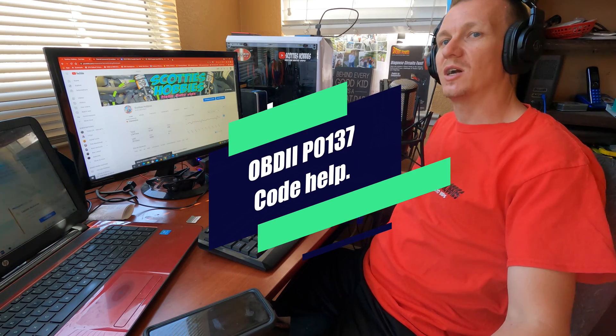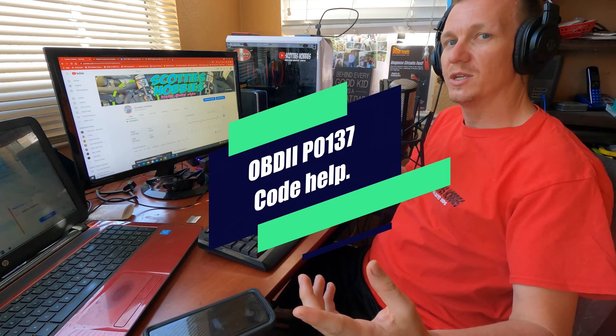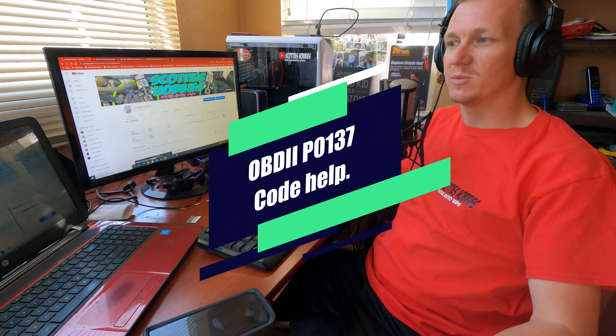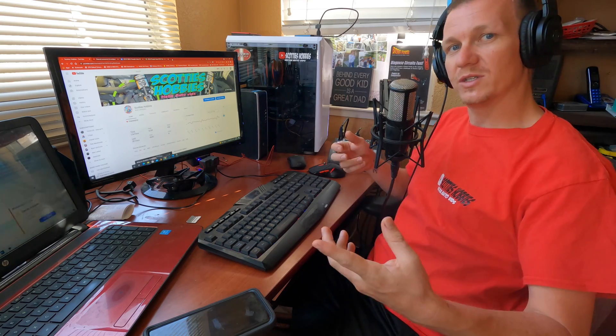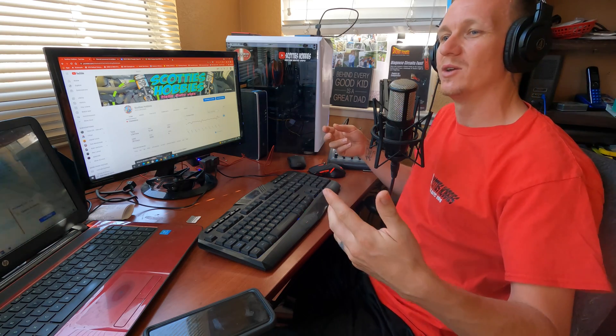Thanks for checking out Scotty's Hobbies and Scotty's Auto Talk. I'm going to be going over a question that I've been asked quite a few times, and as recently as yesterday, about a code — how to look at or what somebody should replace on a P0137 code. First, what is that code? We're going to go over what it is, how much it costs to replace it, and ways to identify what is bad or causing the code.